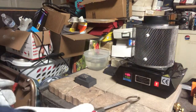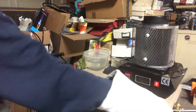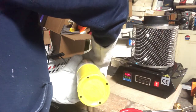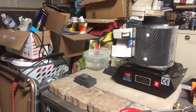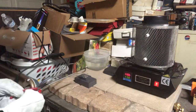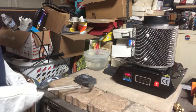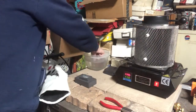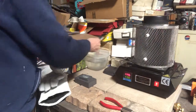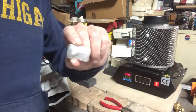Bar number one is done — that's awesome! Whoops, dropped my tongs. There we go. There is bar number one, folks. Let's get this baby out of here and cool off so I can show what it looks like. She looks chunky — come on out of there. Very hot. Swirl the water around a little bit.